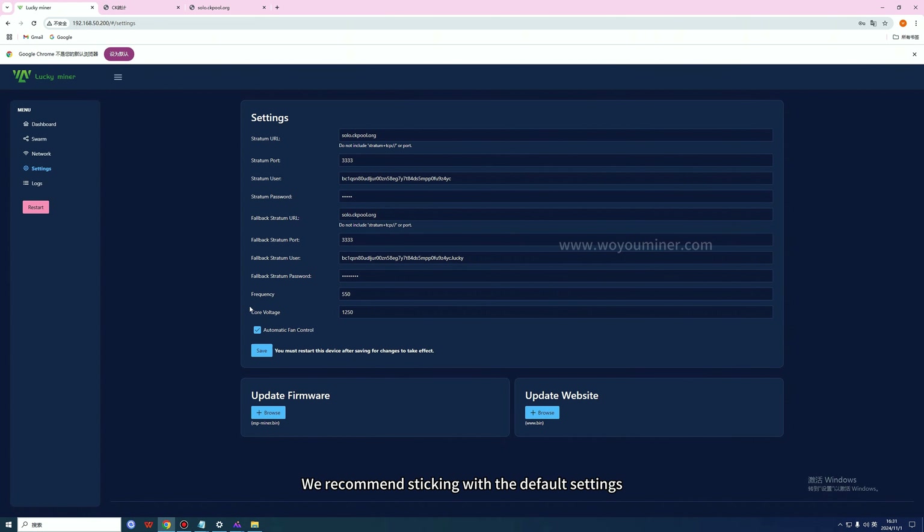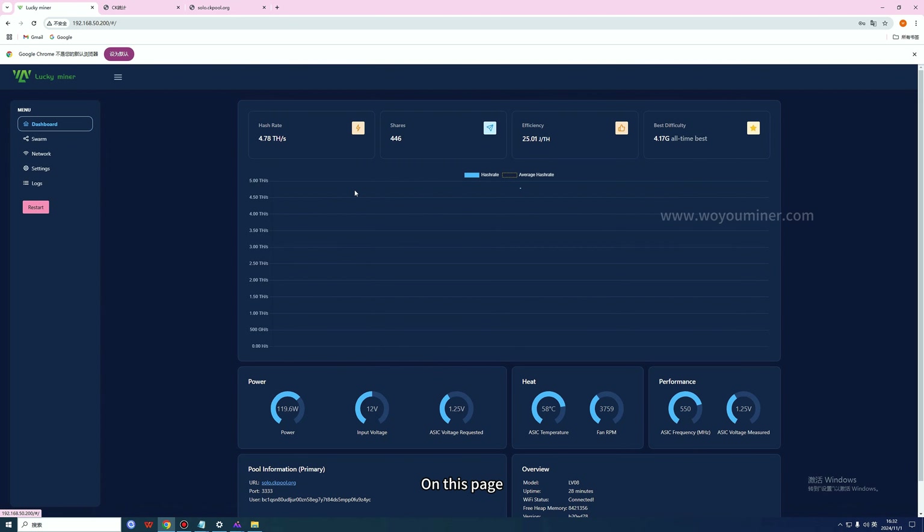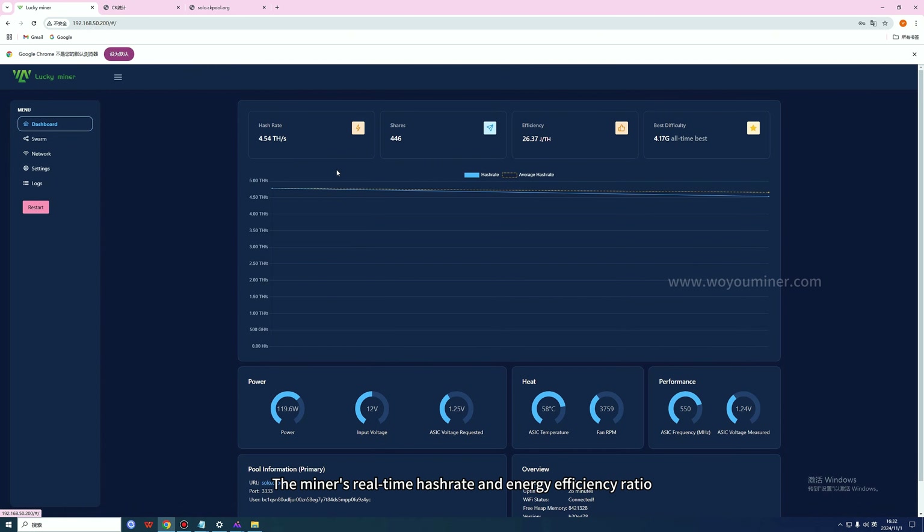We recommend sticking with the default settings for frequency and chip voltage. If set too high, it might boost performance but could shorten the miner's lifespan. If set too low, it won't achieve the desired performance level. On the status page, you can view all the miner's key parameters: real-time hash rate, energy efficiency ratio, power supply details, chip temperature, and fan speed.